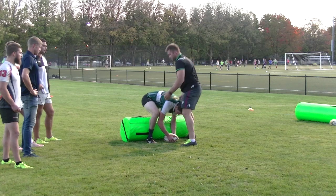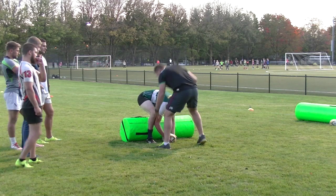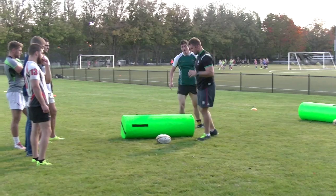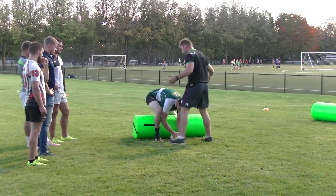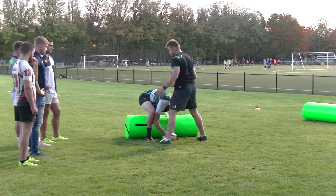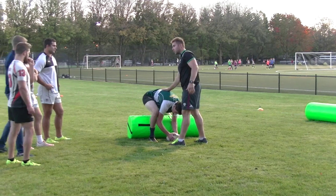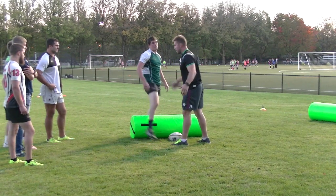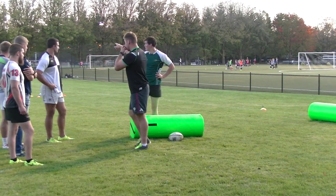He's a pretty big guy, so if I tried to go like that I probably wouldn't get very far. Another thing we can do is just try to take this arm and get him out of the way. If you think you're strong enough to grab him by the waist and roll him, you can try that. Can someone run and grab me one of those bags please?